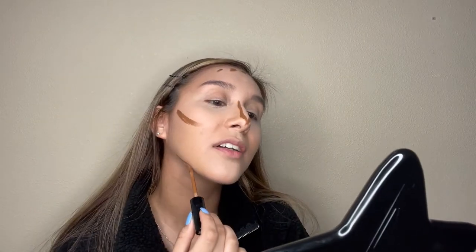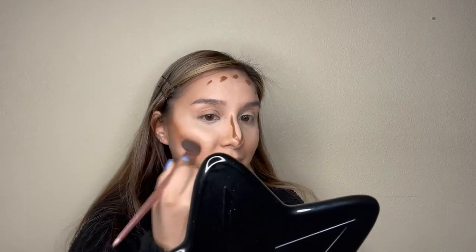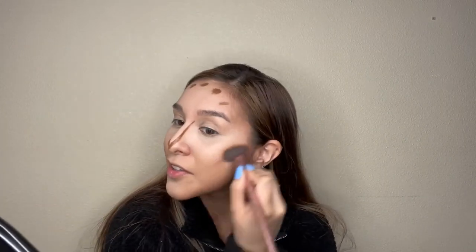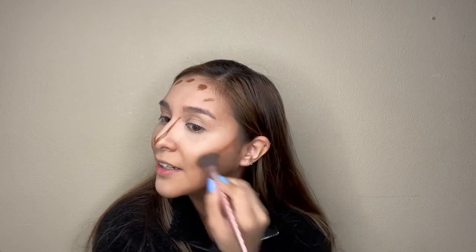Look how freaking dark that is. Let me do the jaw — I don't really do the jaw line but for this video I will. See that's a little obvious. That looks hella crazy! Is that noticeable? Okay you guys, contour is done.